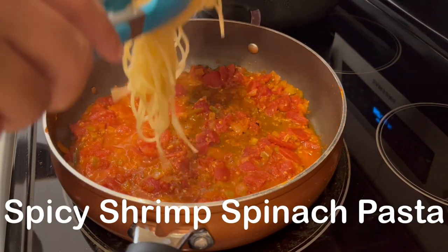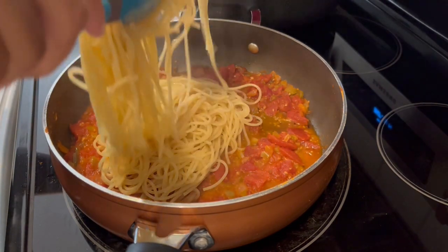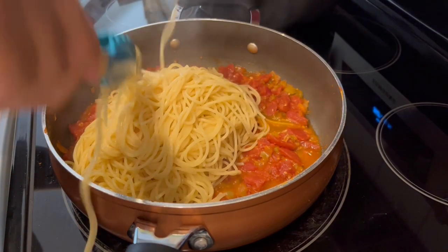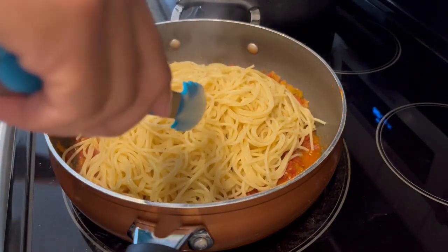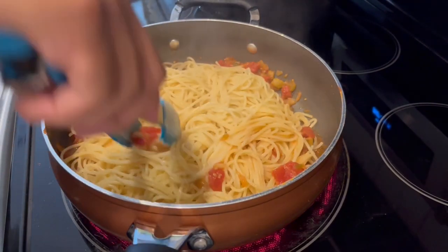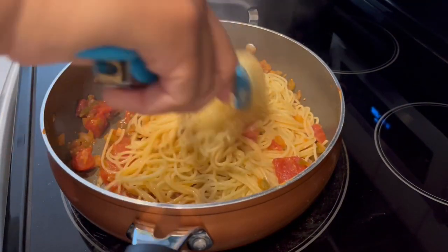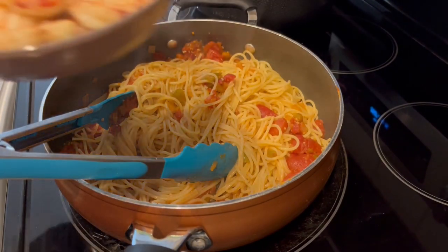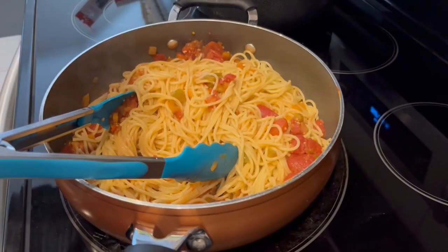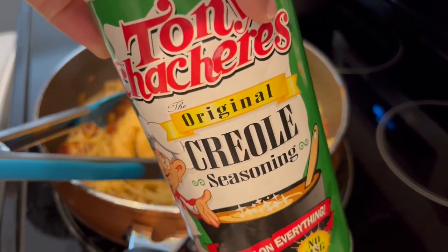I'm trying out a new recipe for dinner tonight — I'll leave the recipe in the description box. I'm adding cooked spaghetti to my pan, which has tomatoes, bell pepper, onions, garlic, smoked paprika, red chili peppers, and chicken broth. Next I'm adding in my shrimp — it's not cooked all the way because it will continue to cook in the pan. I seasoned the shrimp with Tony Chachere's.